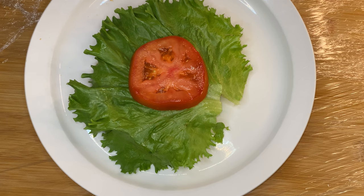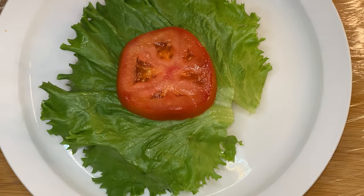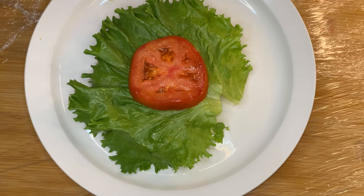Next is the lettuce. Lettuce is important — lettuce is always the foundation, and then the tomato or the onion or whatever is next. You choose whatever lettuce you want. I chose romaine right here. If you like iceberg, whatever you like, you like what you like. But lettuce down first, then the tomato and whatever product you want to put up next.